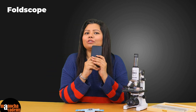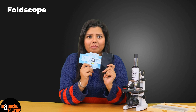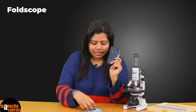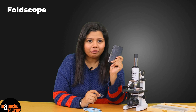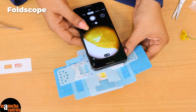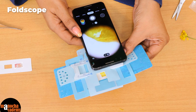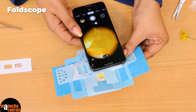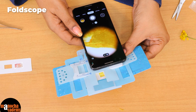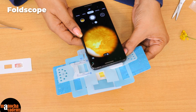Now let us use our mobile phone with the Foldscope and pair them up. There is a component that you can use to stick it to the lens of your phone, and then you can capture pictures of the slide. This is how the petal looks with your phone — you can take pictures, move around, and see the rest of the structure. You can see the veins and the striations. That is how it looks under our Foldscope.